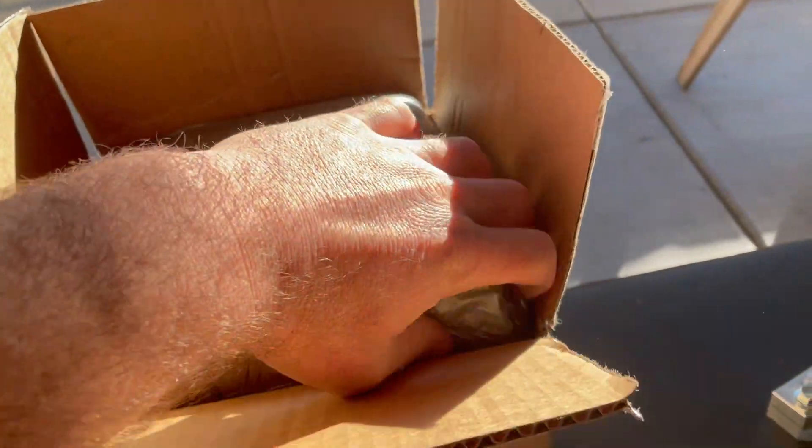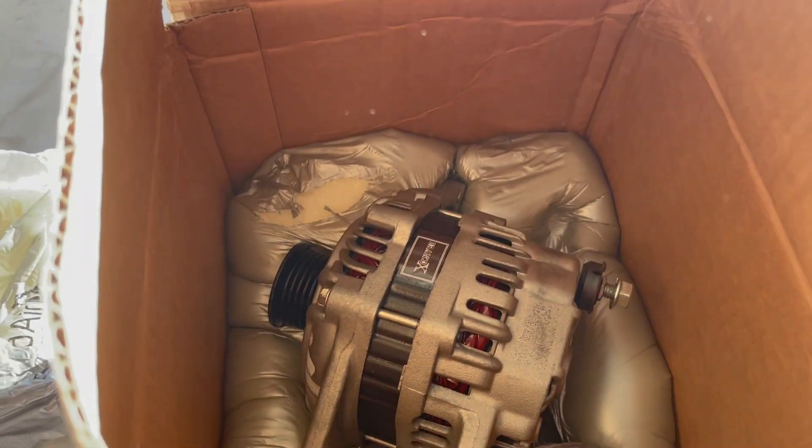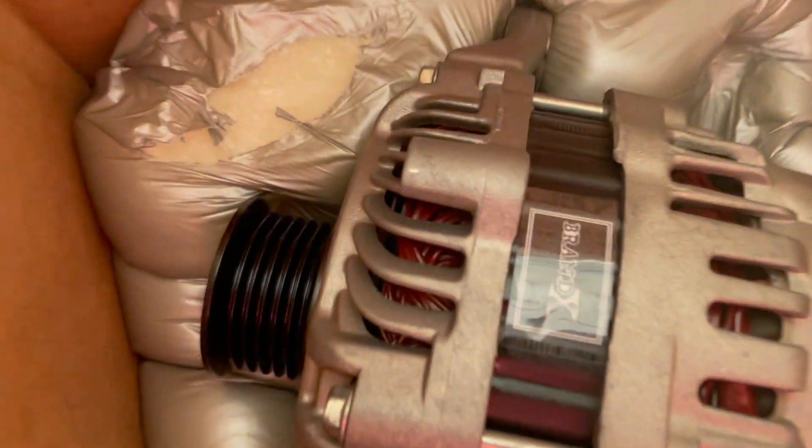If you want to be pushing 5,000 watts, your electrical system has to be up to the task. No better place to start on your electrical system than the generator that's in the car — the thing that produces the electricity, obviously the alternator. Let's see what's in this box.